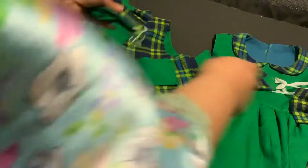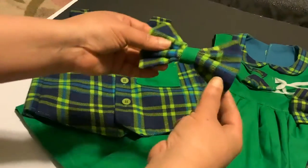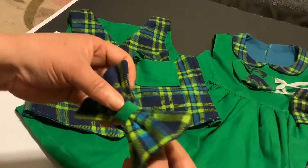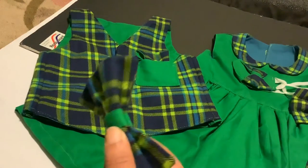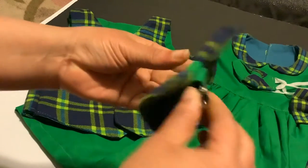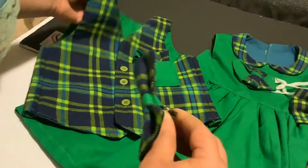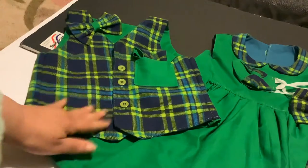Same thing you would do with the little girl's bow. Now, as far as the bow tie, it is a clip-on bow tie because of the age of the child. I don't want to put anything around a toddler's neck that can choke them. If he pulls at this, it will clip right off. It shouldn't bother him at all to where he even needs to pull at it, because it goes right on a shirt — just as simple as that. I clicked it onto the vest.